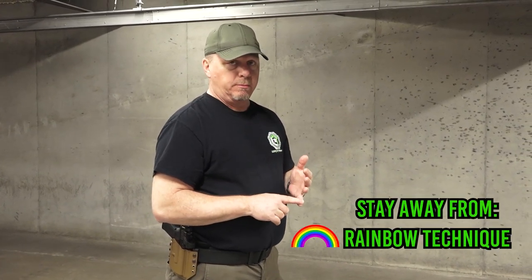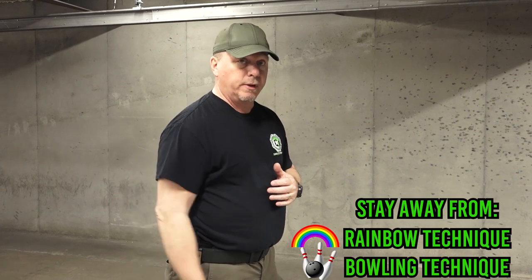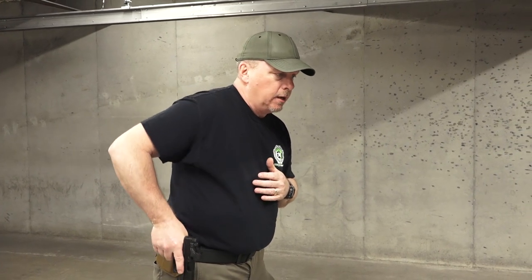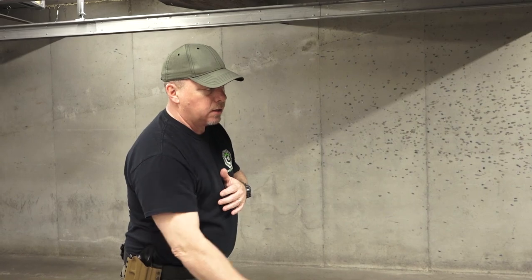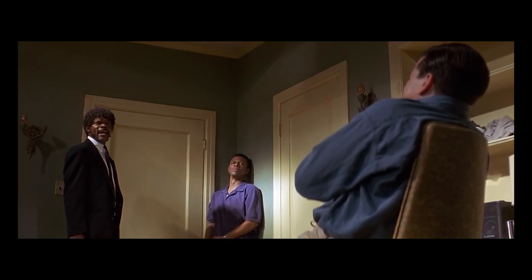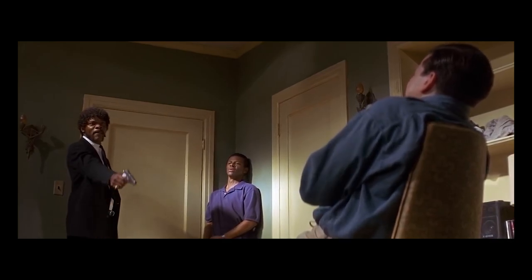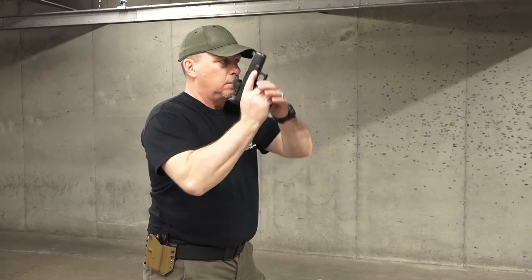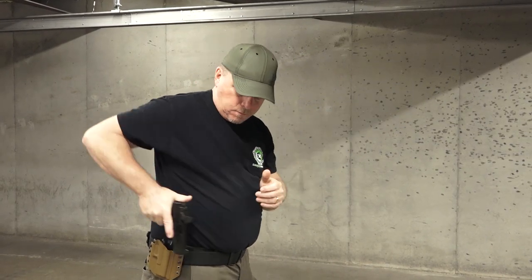A couple things you want to stay away from when you present the firearm out: one is what we call the rainbow technique, and the other is the bowling pin technique — as if you're rolling a bowling ball. I'll show you the bowling technique first: before I draw my gun, I come up underneath in an arc. That's not very effective. And number two is the rainbow technique. So unless you're starring in a 1980s police movie, stay away from those two techniques, please.